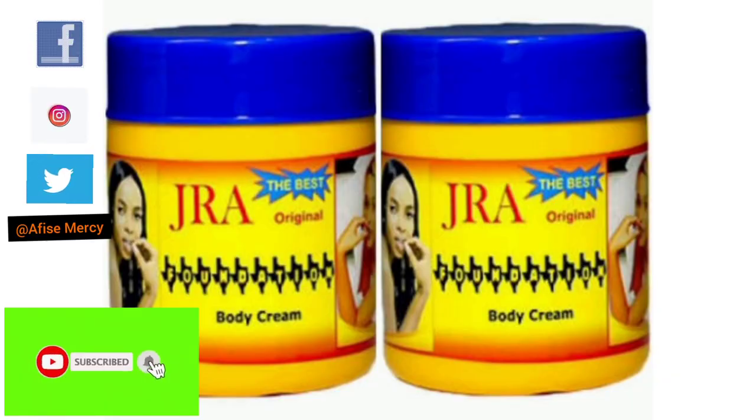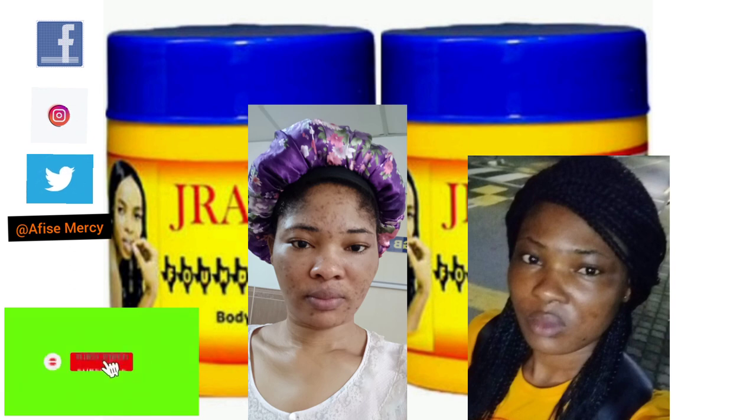Hello guys, welcome back to my YouTube channel. If you are watching me for the first time, you are most welcome. If you are a returning subscriber, you are still welcome — I really do appreciate it. Thank you guys for clicking on my video. So today I will be talking about this Jara cream — Jara face cream and body cream as well. This is my personal experience with this lotion, this body cream, and I will be giving you details about how you can use it to clear your dark spots, your sunburn, and your skin problems.